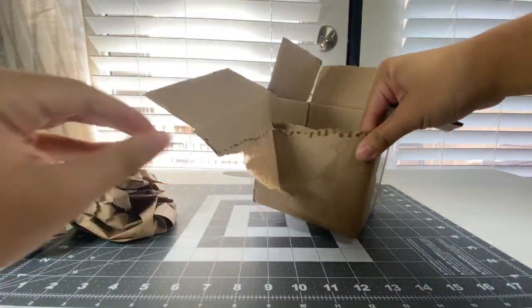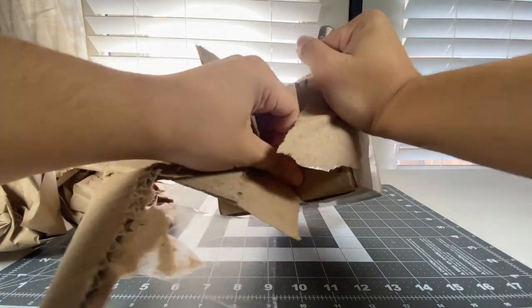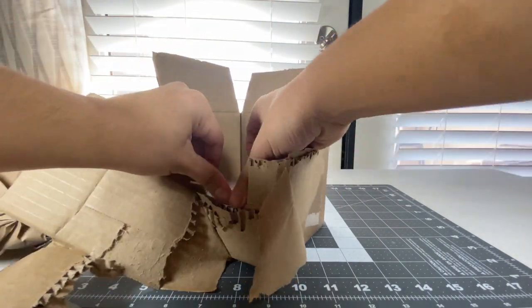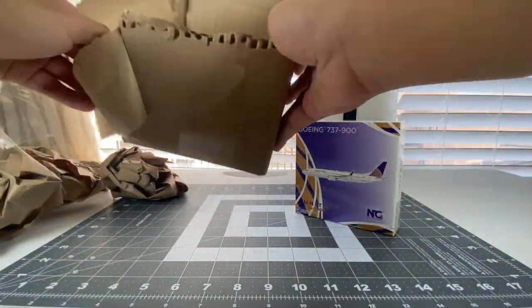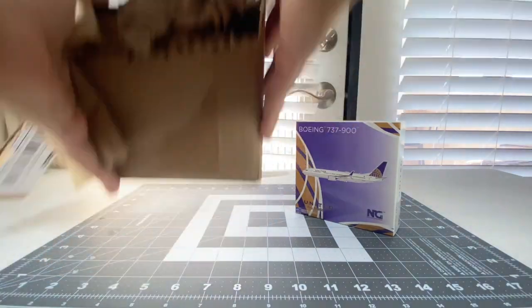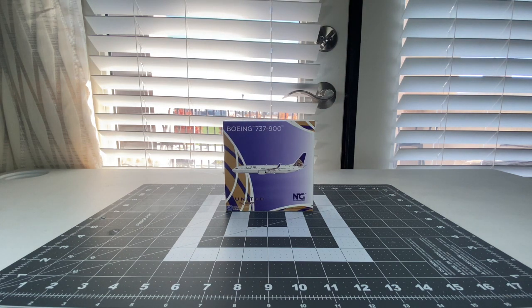I'm trying to take these out - you may have to rip open the box in order to do that, because it's really hard when you unbox a very tiny box. Take care of that and take the model out. And there we go - now that she's out of the box, I hope this model is in good condition. Let's see how my United 737-900ER in the Continental Globe Colors turns out in a newer condition.